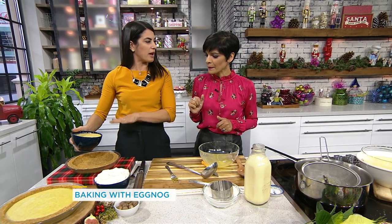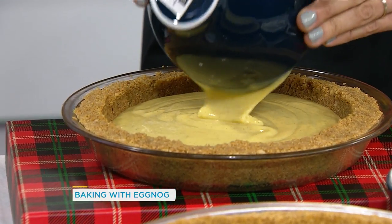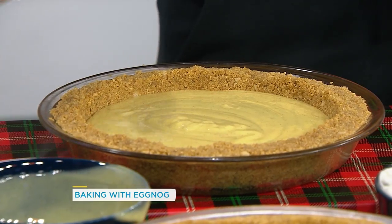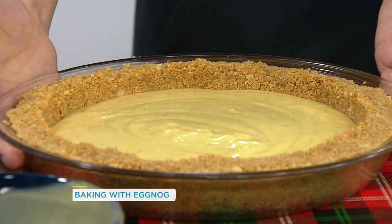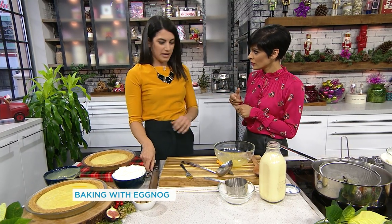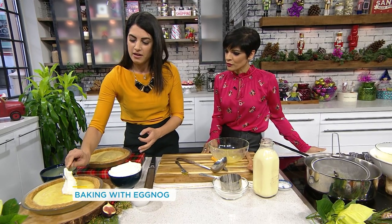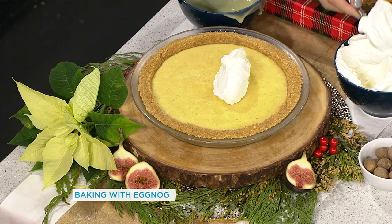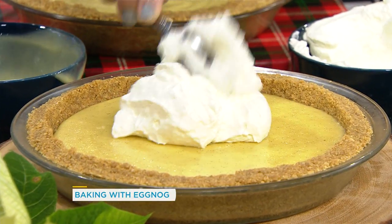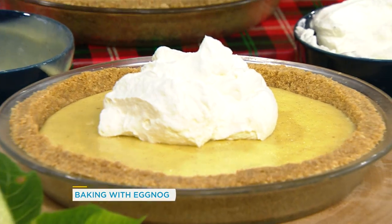This is a simple graham cracker shell — just graham crackers and sugar. It's really nice and so festive, and impressive that you made it yourself. Pour the cooled custard in. How do you serve it — do you chill it? Put it in the freezer, not the fridge. If you put it in the fridge, it's going to be really goopy. This pie has been frozen for at least five hours, because you want it to be nice and solid. When you bring it out, let it sit 10 to 15 minutes depending on how cold your house is.